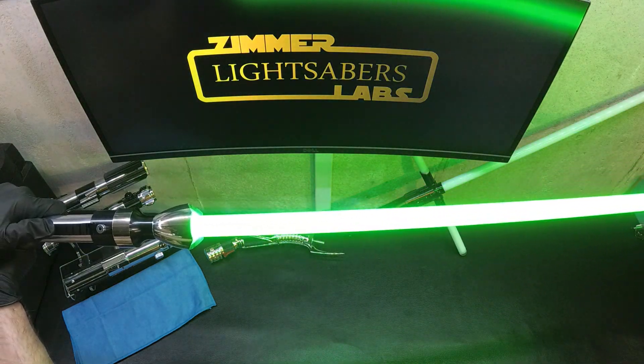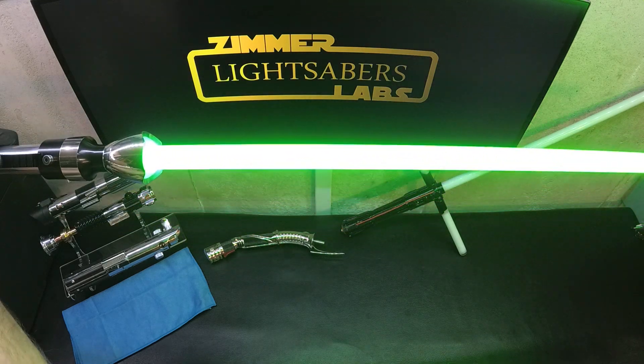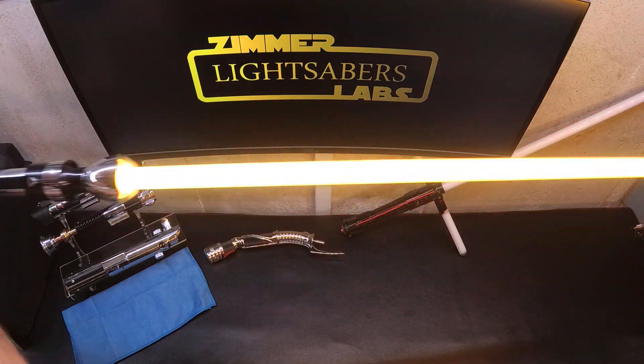This is the — I want to say — the white blade, which comes across just looking lime green. And I did a purple flash on clash here.